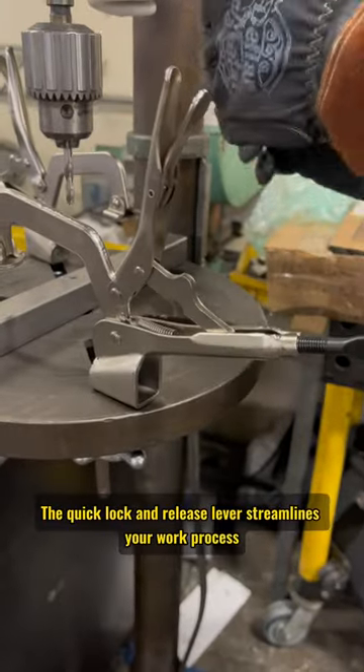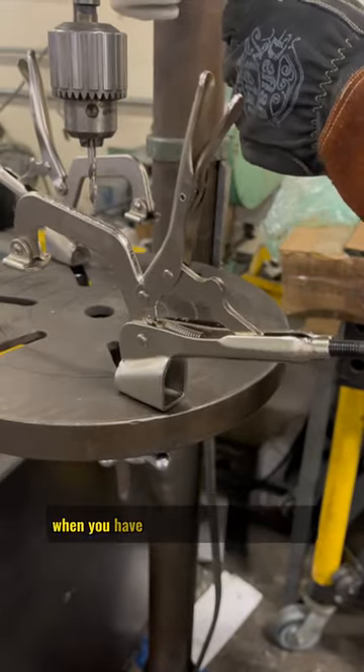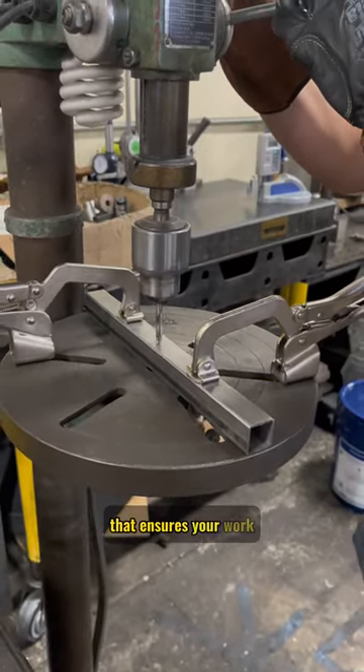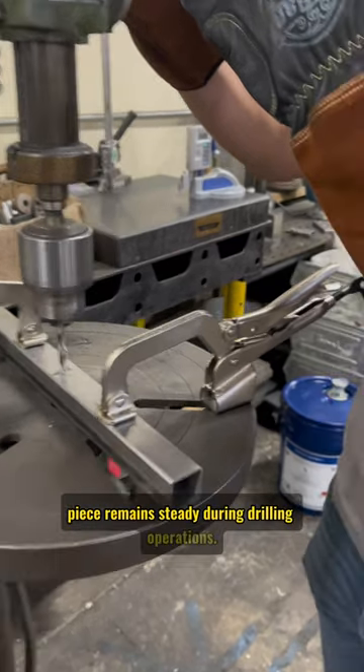The quick lock and release lever streamlines your work process when you have repetitive clamping needs. This clamp provides a reliable and stable grip that ensures your workpiece remains steady during drilling operations.